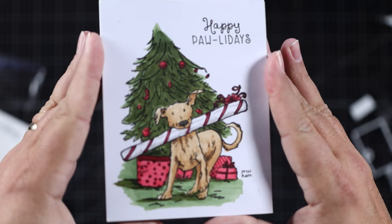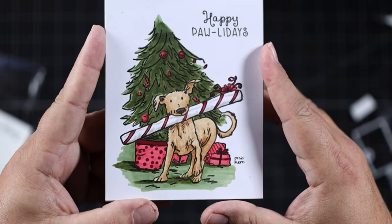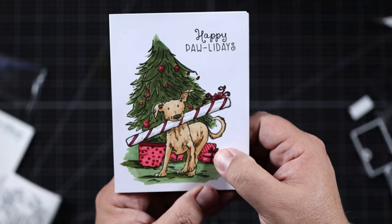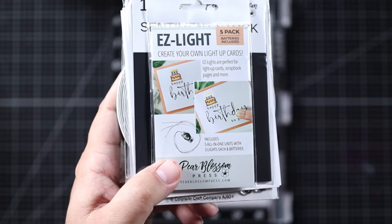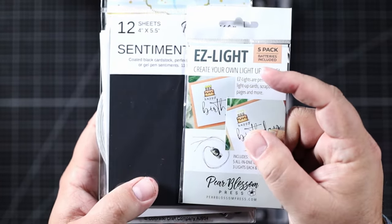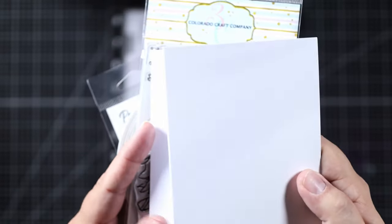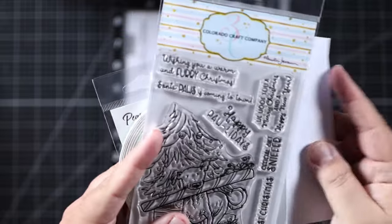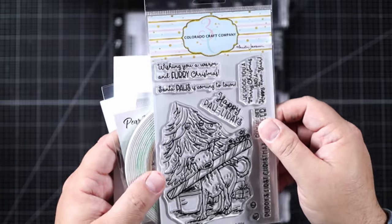Hey, this is Daniel West, happy to be on the Pear Blossom Press video channel on YouTube with a fun Copic colored light-up Christmas card featuring a new stamp set from Colorado Craft Company called Furry Christmas. We're going to use Easy Lights today — I've got a five-pack here. I'm going to break one out and light up my Christmas tree with it. I'll show you what I'm using: a note card and some Express It card, which is Copic friendly.